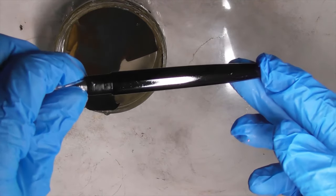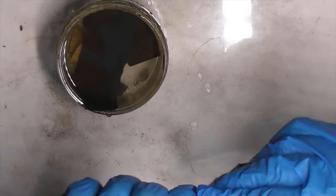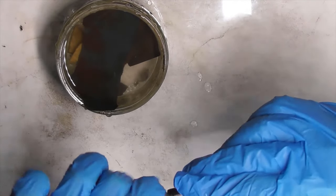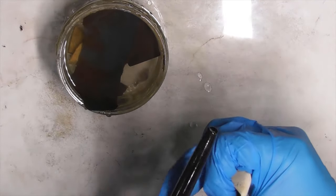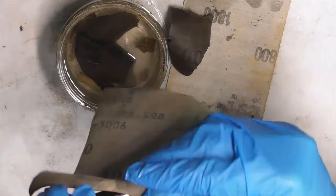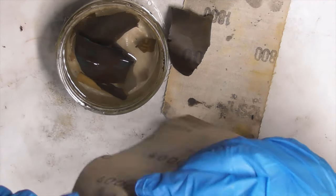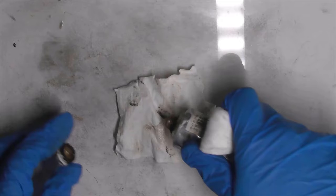Step 4: Wet sand the pen with 1,800 grit sandpaper. Wash and dry it. You might need to repair the dents and defects with black urushi or Sabi urushi. Sand it and apply a second middle layer. The middle layer must be smooth.